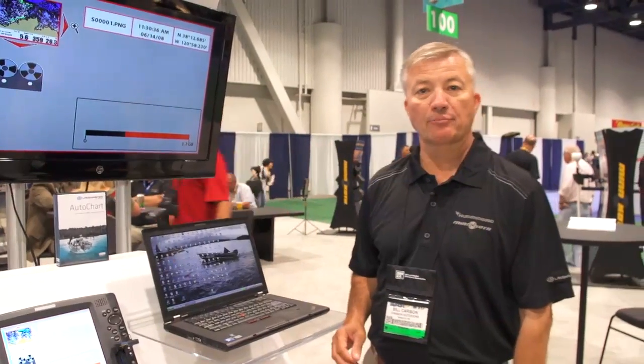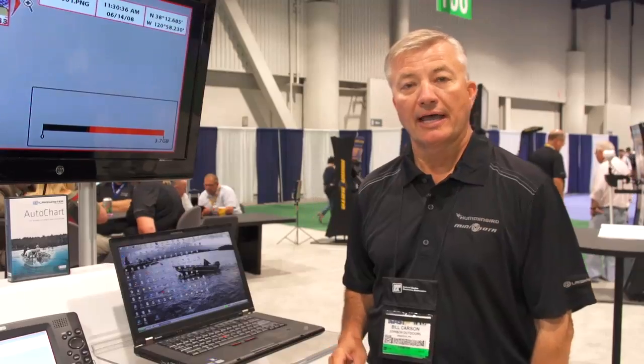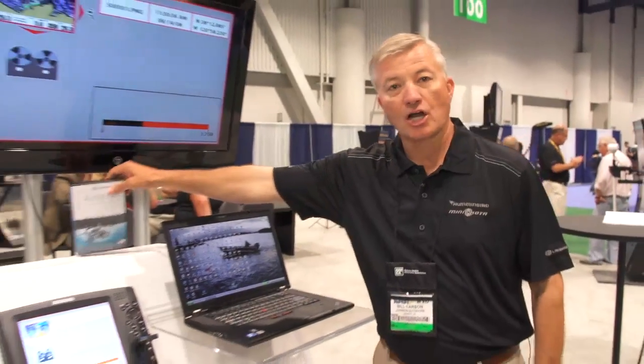Hello, my name is Bill Carson. I'm the marketing product manager with Humminbird, and today what I want to show you is a new product that we have available at Tackle Warehouse in the fall of this year, and the new product is AutoChart.